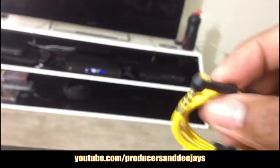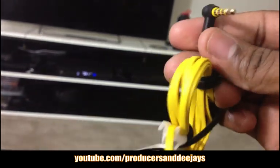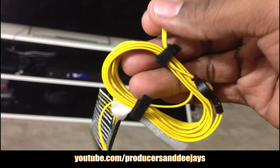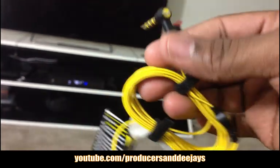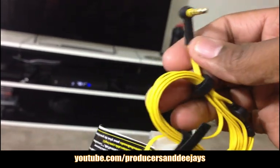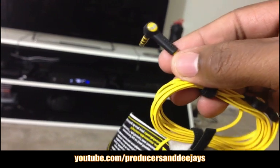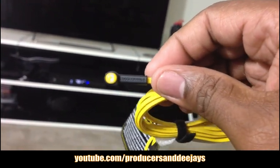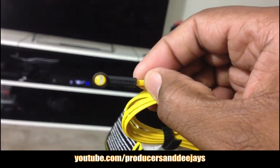Look at this — the angle resistant wires. That's what you need. That's what the Monster Power Beats by Dre need — these angle resistant wires — so they won't break at the end piece here. Because that's what happened with my Power Beats by Dre; they broke right here at the tip.